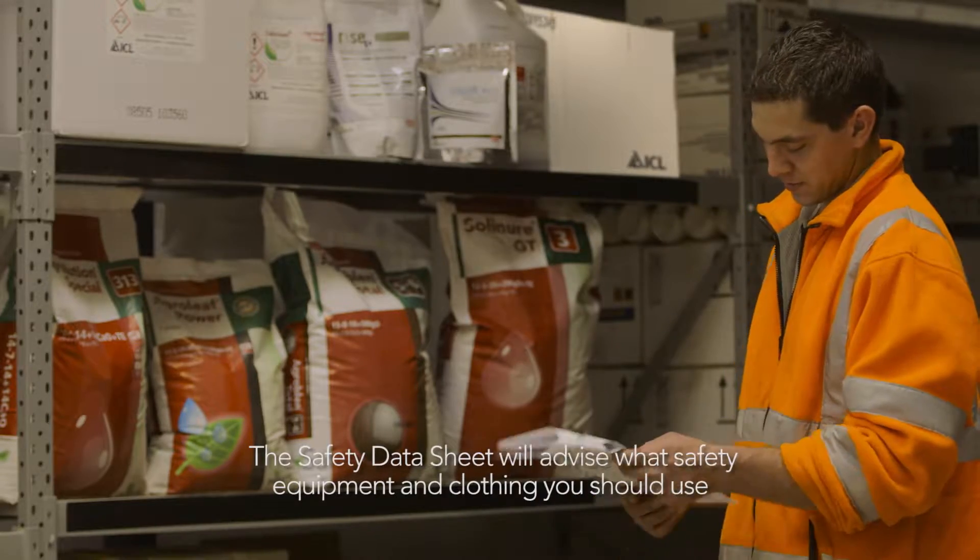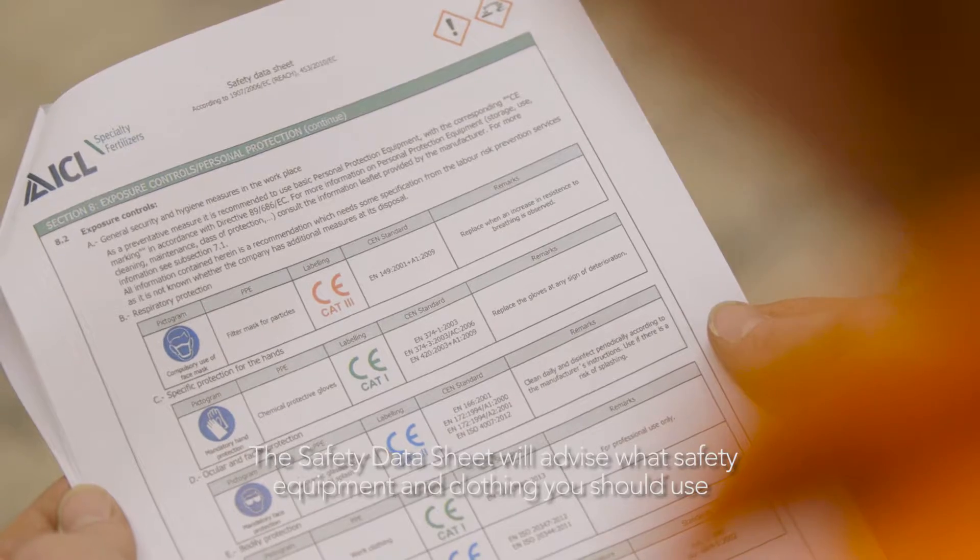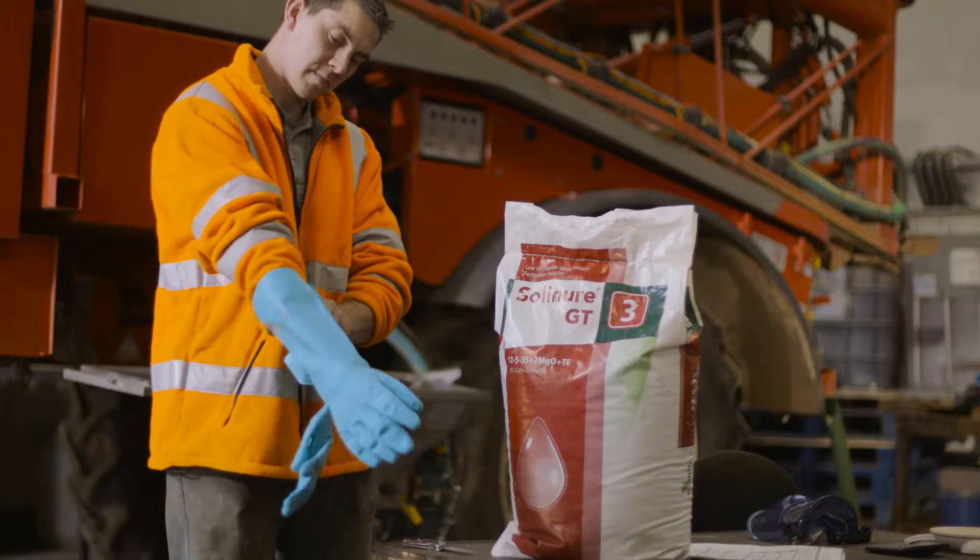Always have the safety data sheet to hand so you can see what safety equipment and clothing you should use when handling the product.